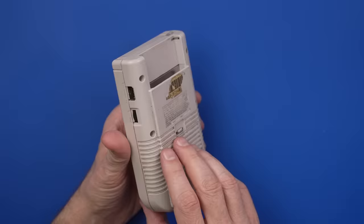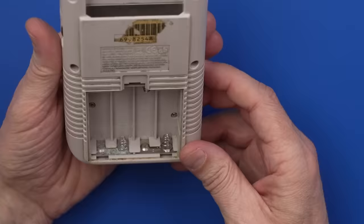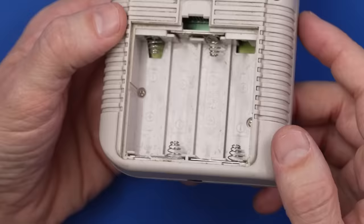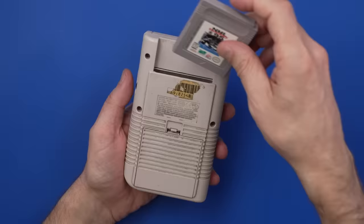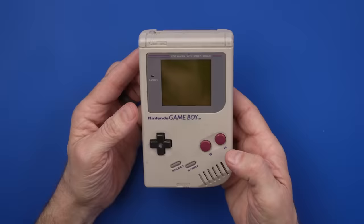Let's check the battery contacts. We've got some serious corrosion down here, and a little bit of corrosion up here as well. Let's put batteries in and see if this thing even turns on — I'm not hopeful given that the battery contacts are so corroded. We'll try playing NHL Hockey 95. We actually get power? That's crazy.